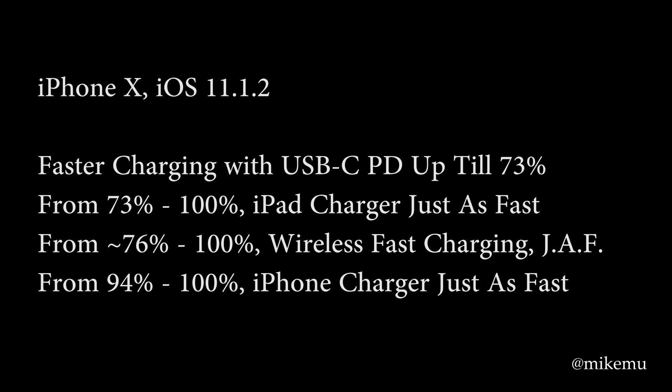What this means practically: if your phone is constantly below 73%, a USB-C PD charging system with the USB-C to Lightning cable will give you the best performance for the time you have it plugged in. But if you're typically between 73% and 100% — meaning you don't drop below 73% often — you can save money and just use a 10-watt USB charger found in every iPad, and it will charge just as fast.